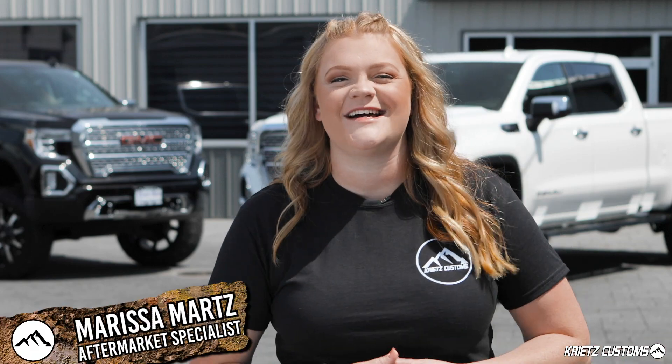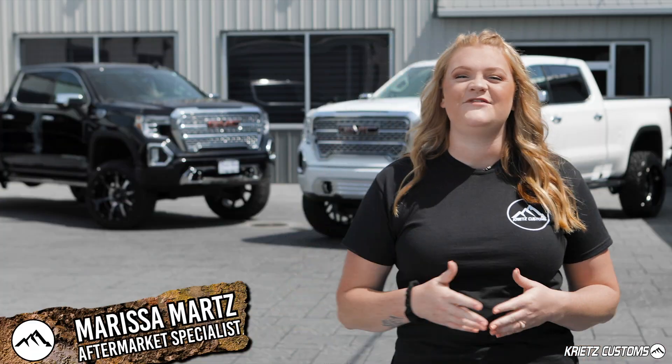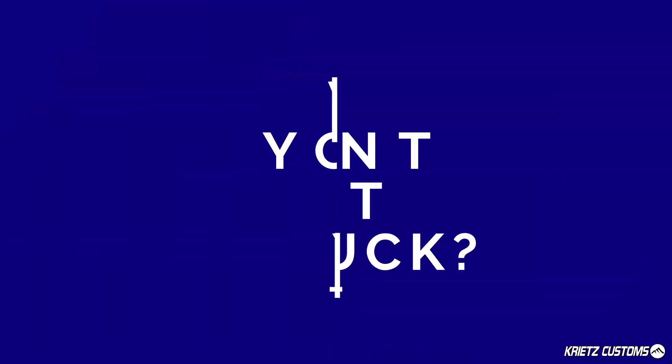What's up guys? It's Marissa from Krietz Customs. Chances are you're looking at lifting your truck, but before you do that, you probably want to ask yourself why you want to lift it.